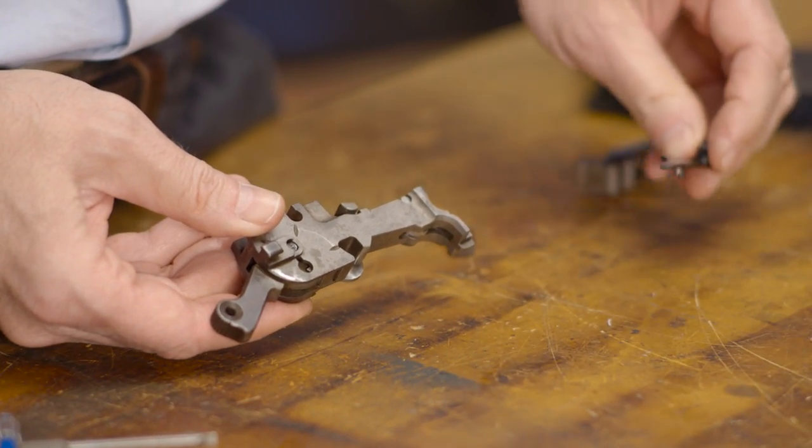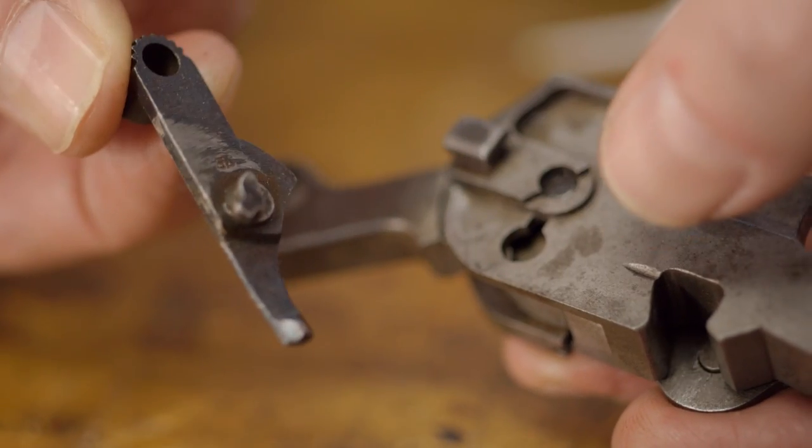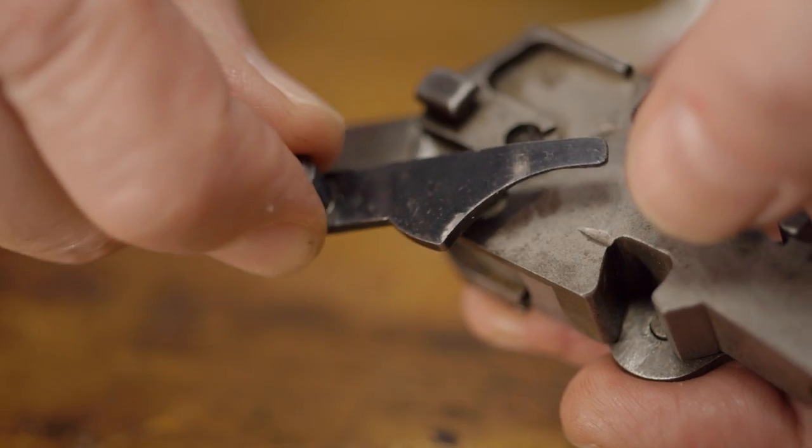Now we can insert the safety on the other side by easing back on the hammer and inserting the boss of the safety lever through its opening on the sub-frame, and then rotating it to the rear or off position.